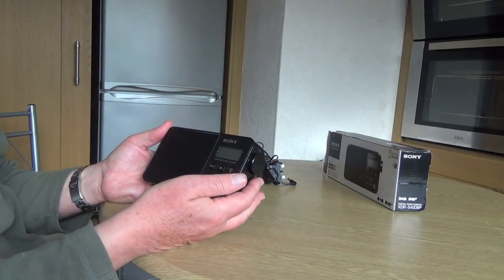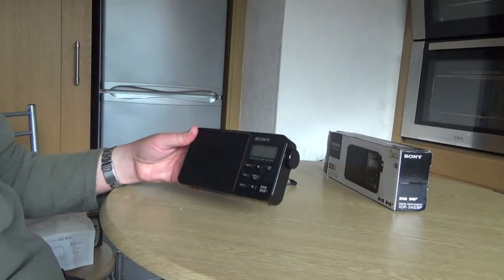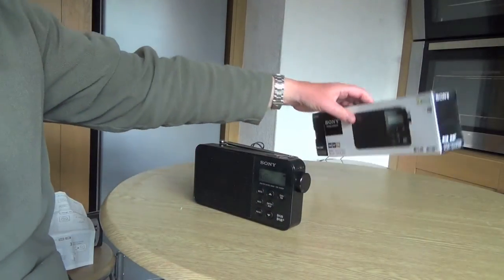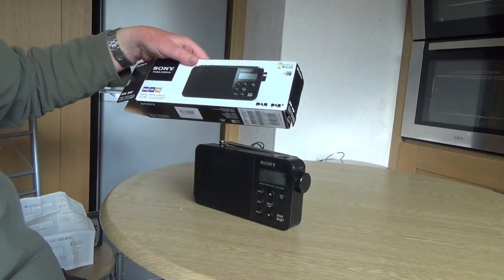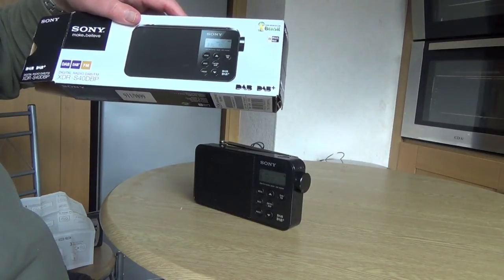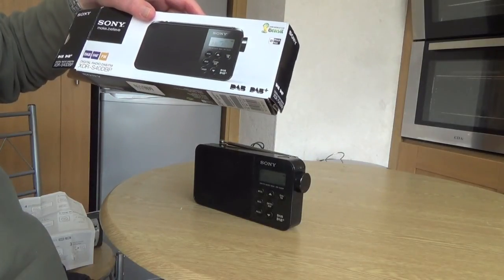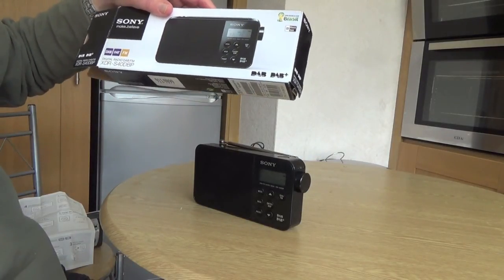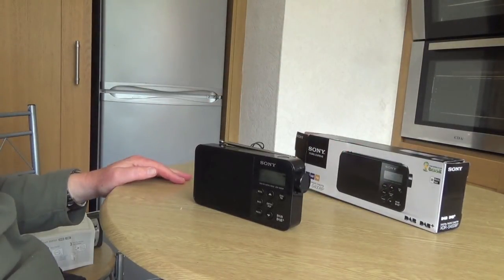I'll put a link in the description below this video to Amazon. I can't remember exactly how much — I think it was around about £50 — but I'll put a link anyway if you want to buy it. It's called the Sony XDR-S40-DBP, and it's a digital radio with DAB and FM. So yeah, it's really good. Anyway, that's it for now, thanks for watching, and we hope to see you on the next video. Cheers for now.